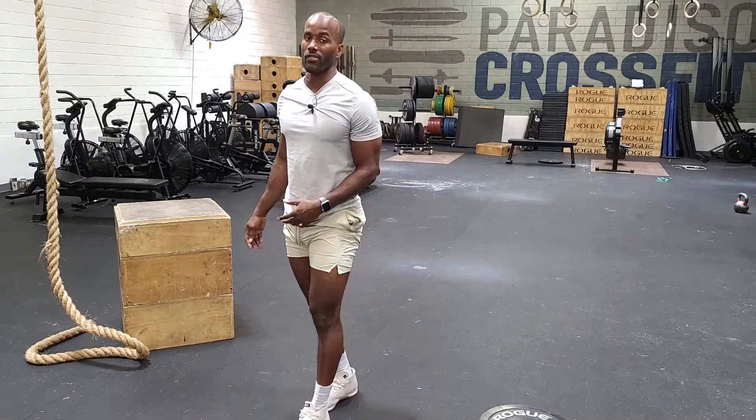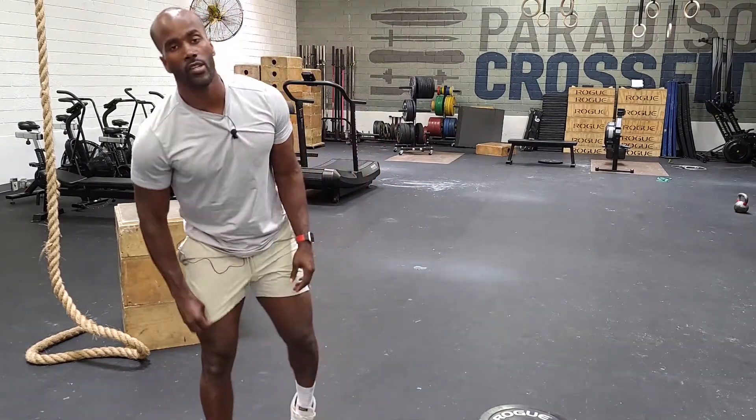Once we get done with 77 of each, we'll go to 44 of each. Once we get done with 44 of each, we'll go 11 of each. Once we've completed the round of 11, look at this clock — hopefully you guys are done in 45 minutes or less, because there is a 45-minute time cap.